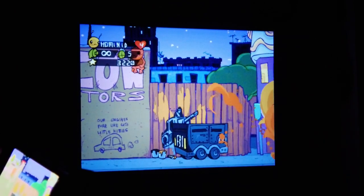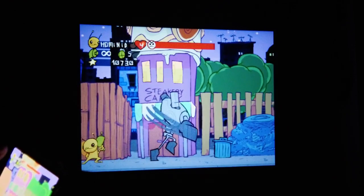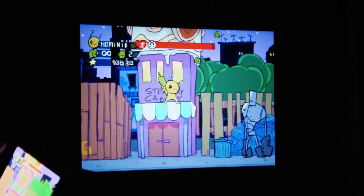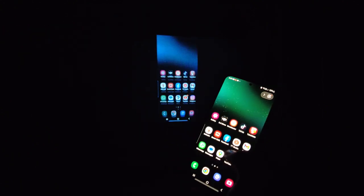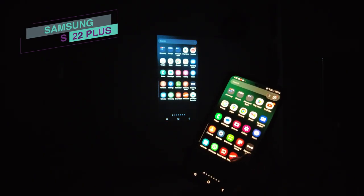It looks like it works pretty well. Let's try connecting my phone using the screen mirroring option and see if that works. It sure works, but obviously there is a slight lag.